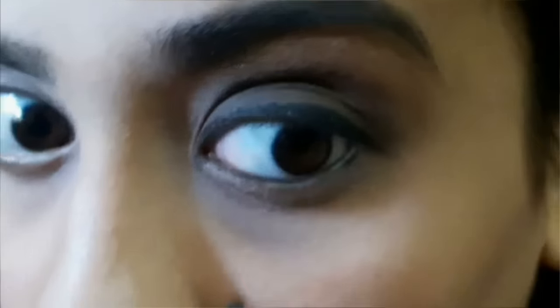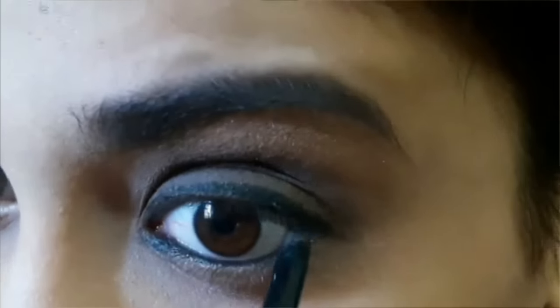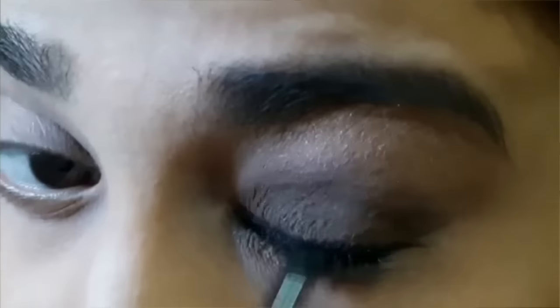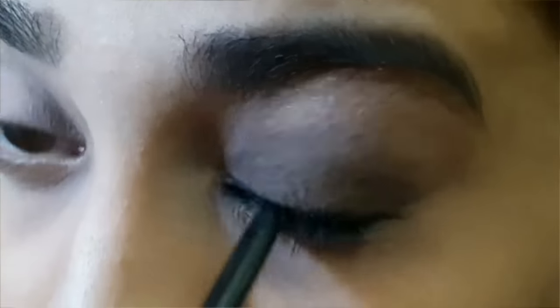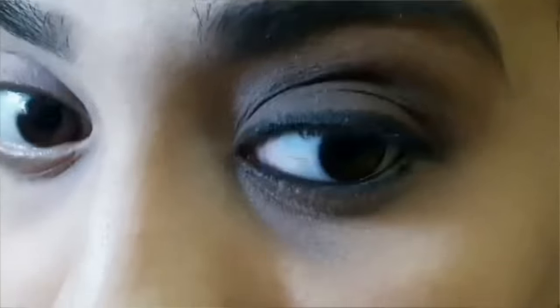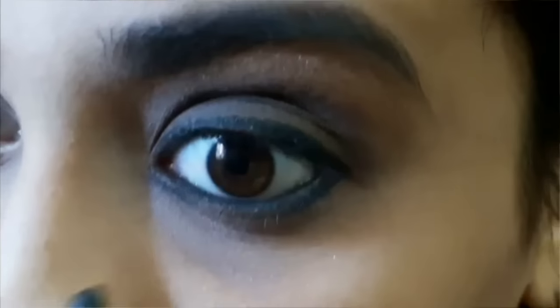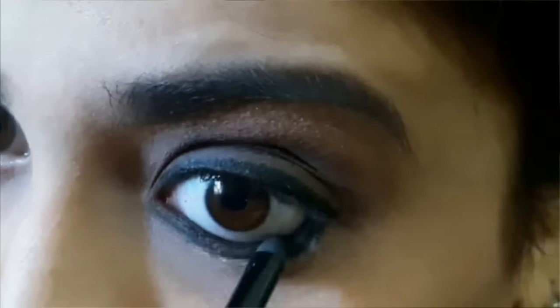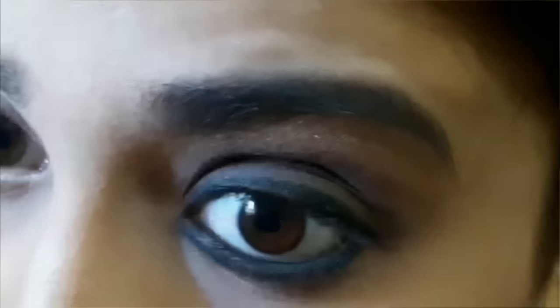Using the same Maybelline Colossal Kajal Super Black, I'm going to line my waterline and also my tight line. Using the same smudger brush I'm going to smudge this kajal onto my lower tight line, because Katrina is wearing kajal in a smudged and glamorous style, so I'm just trying to do that. For my lashes I'm using Maybelline Colossal Volume Express Mascara on my upper and lower lashes.